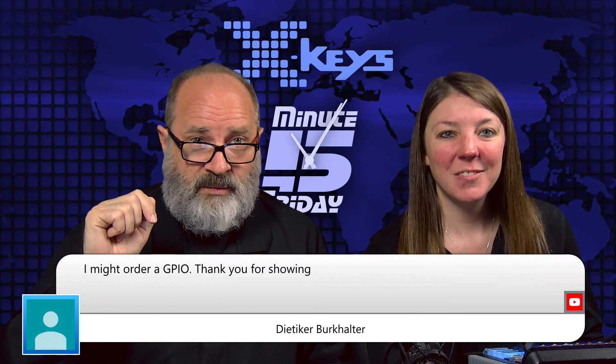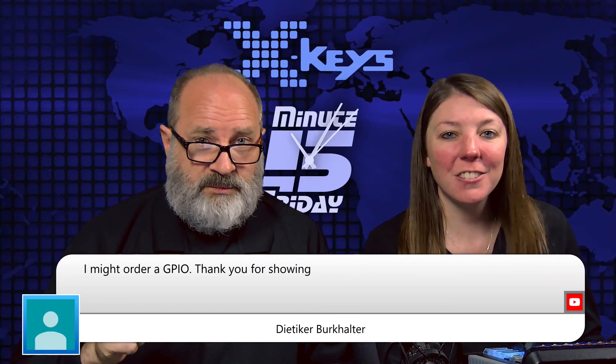A lot of guys with Raspberry Pi and Arduino projects really like their GPIO stuff, so we think this could be really good for them. And it looks like we got a sale out of this — someone might order a GPIO. Thanks for showing. Good idea — get one today, get them while they're hot.